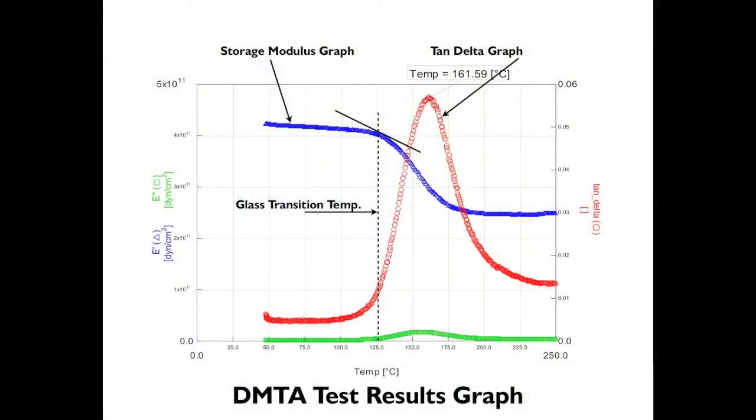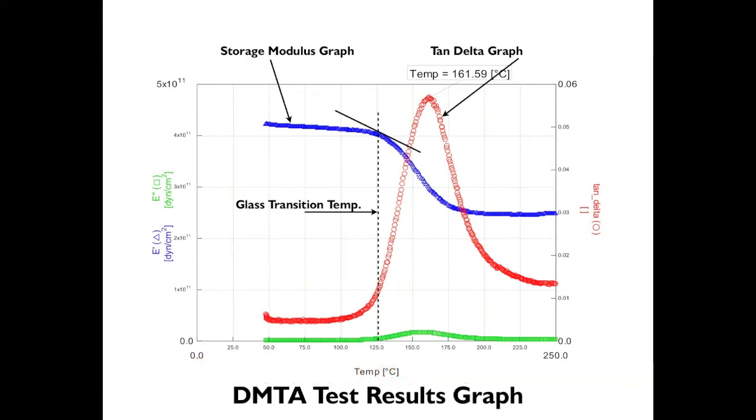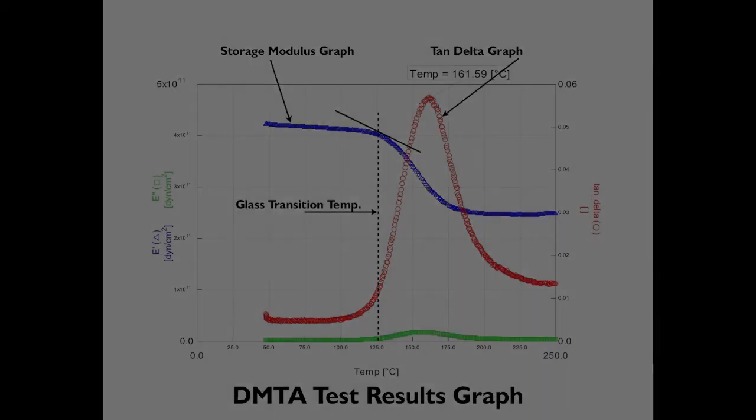A lot of information is generated during a DMTA test, but what we are interested in is the glass transition temperature from the storage modulus graph. The storage modulus glass transition temperature should be over 212 Fahrenheit or 100 degrees centigrade. A second graph is also generated during the test, which gives the glass transition temperature in terms known as tan delta. Tan delta is typically 35 to 55 Fahrenheit or 20 to 30 degrees centigrade higher than the storage modulus glass transition.